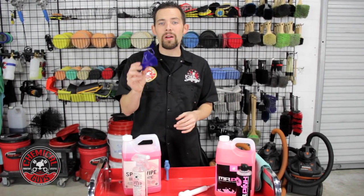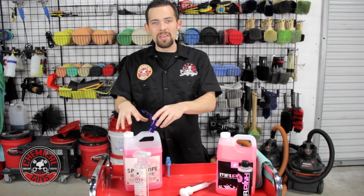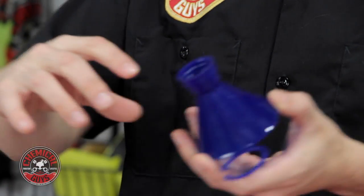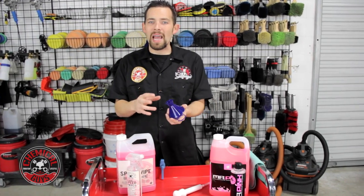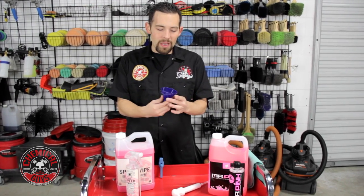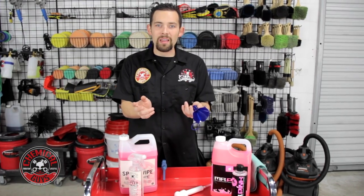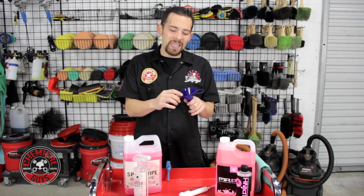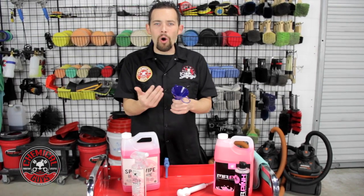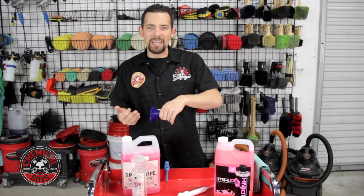The Perfect Pour Easy Fill Funnel is extremely designed for easy use and longevity. It has a tip right on the top that screws onto any size bottle extremely tight, so you're not going to have leakage, any drain, or any drip. The funnel also has a clip to hang it on your wall or your detailing cart, and a nice little edge to pour back into the gallon if you overfill your bottles.